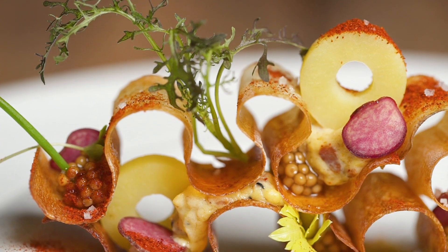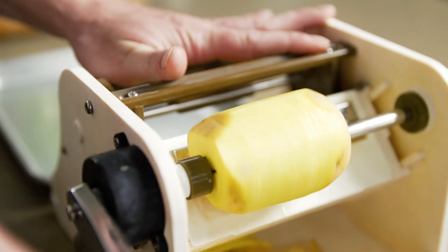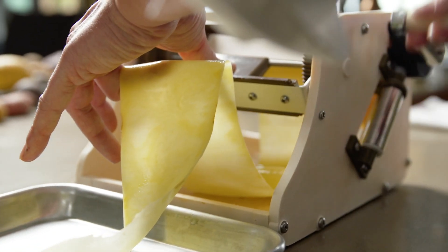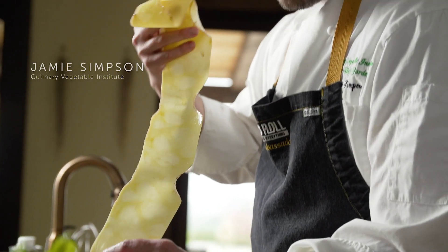So how do you take such a common cultural potluck staple and turn it into something with pure geometric freedom? My role at the Chef's Garden and Culinary Vegetable Institute is to explore vegetables to better understand these ingredients and help people understand them.